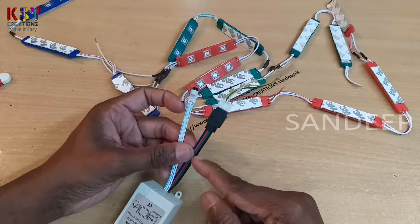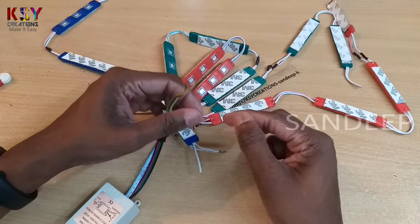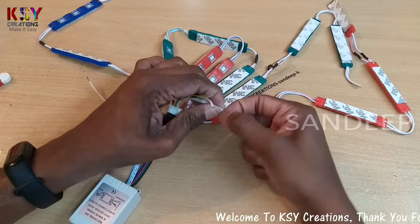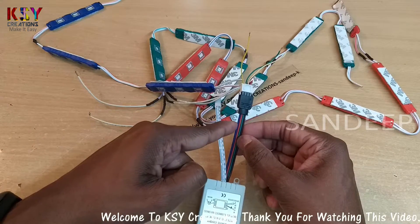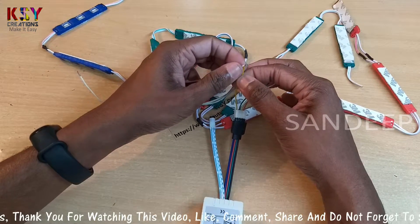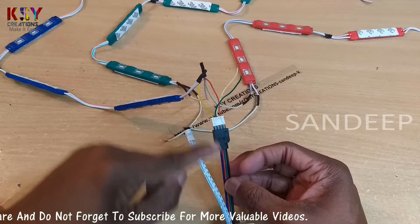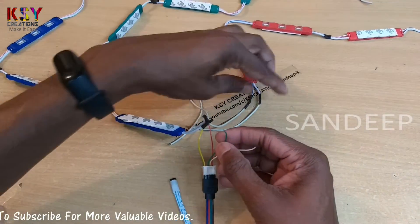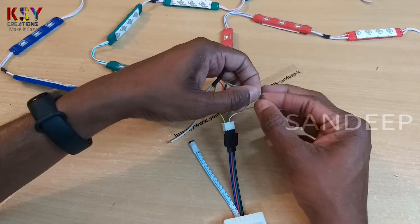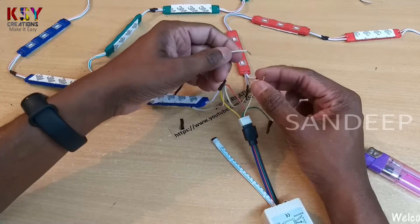In this way — this black wire is for positive. Now I will connect this positive wire to this LED's positive wire. This is the blue output, so I will connect the blue negative wire to this wire. Next is the red output wire, so I will connect the red LED wire to this. The last one is the green output wire, so I will connect the green wire to this.